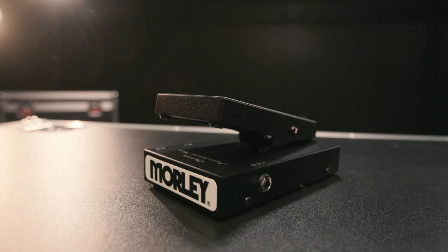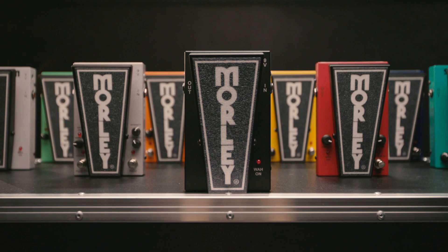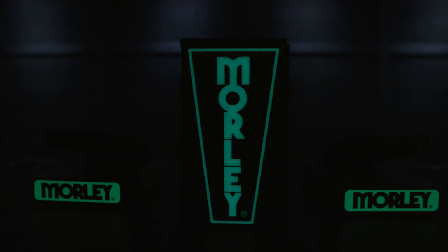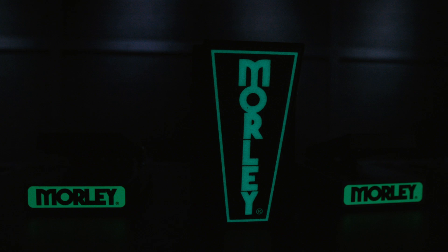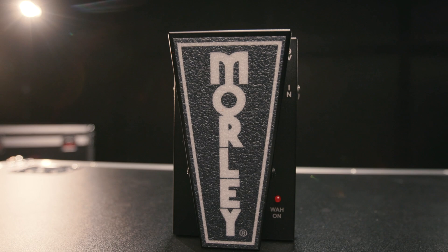This is the Classic Wah. It has everything Morley's are known for — pro-level quality at a great price. It's got switchless activation, so you simply step on it to engage, step off to bypass. It also has a spring underneath that returns the wah back to bypass. There's an LED on the side to show you when the wah pedal is on and off, and a glow-in-the-dark treadle on top so you'll be able to find it on any stage. Made in the USA, it's got our buffer circuit. We make them with love — it's a great-sounding classic voice wah pedal.